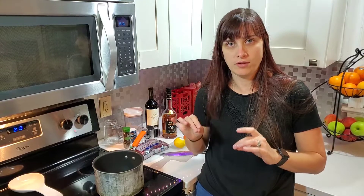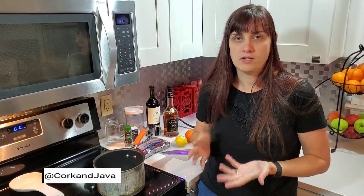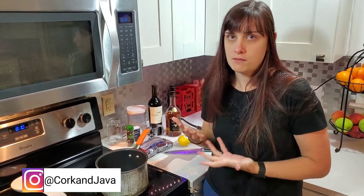So today I am making mulled wine — it's M-U-L-L-E-D, so mulled, not like mold wine. It's a spiced wine, it's like pizza. You can top it with whatever your preference is for flavors. There's not really any wrong way to do it, but there are a few components to making mulled wine that are more traditional. It's a really popular Christmas drink, really popular in Europe, especially at Christmas markets.